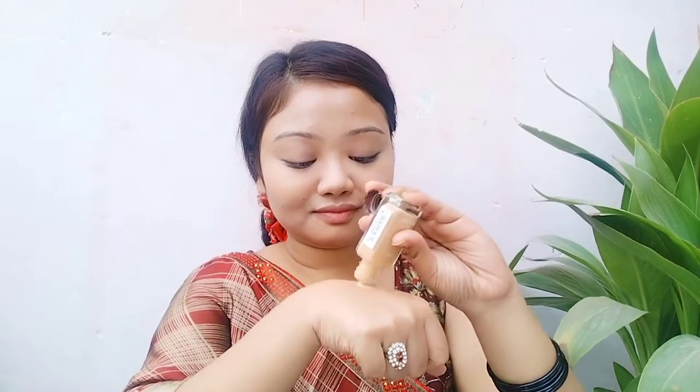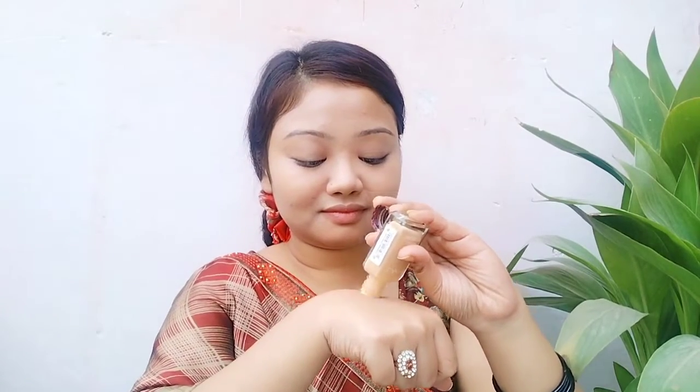Now I can see my face looking good with the concealer. Next I am using a liquid foundation — the shade is Natural Marble. I mostly use BB cream and CC cream, but today I am using this liquid foundation for better coverage.